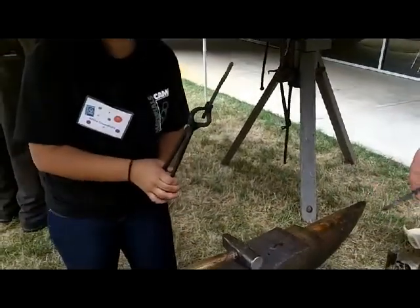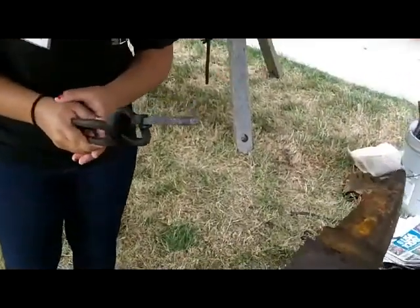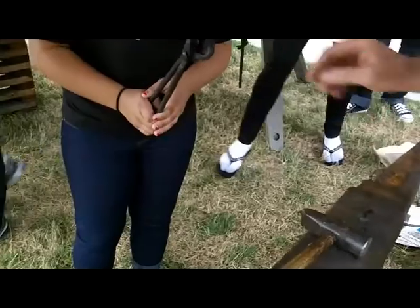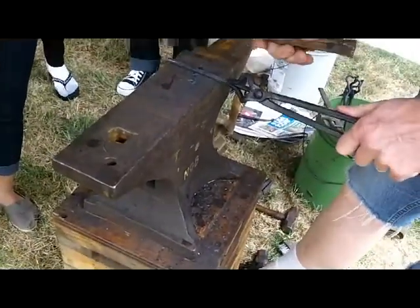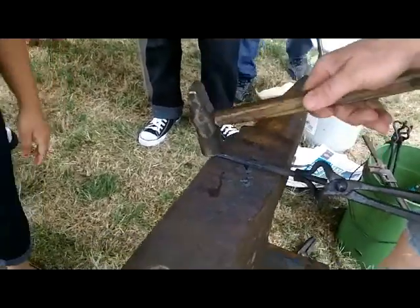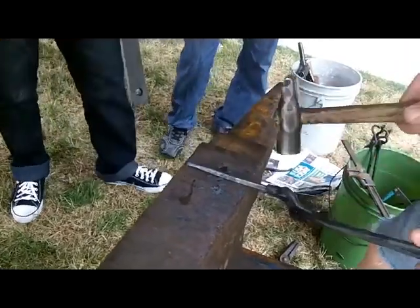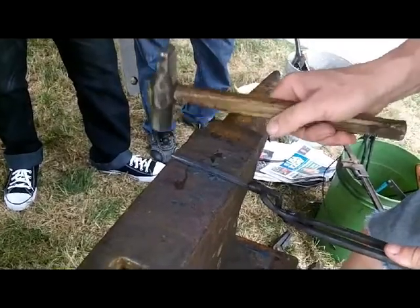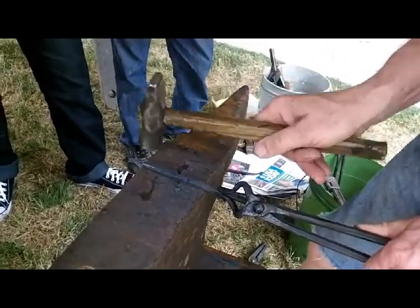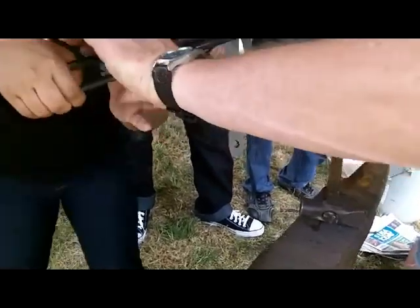So what step are we at right now? You want to draw the end down to a sharp point. So when you come back with the thing hot, concentrate on the end. You basically see the angle I've got the hammer at? I work near the edge, hit at that angle, concentrate on the tip and then work back. I try to draw a smooth taper down to the tip. I work on one side until I get a lot of movement, then turn it 90, work, go back 90, until you've got it to a square sharp point.